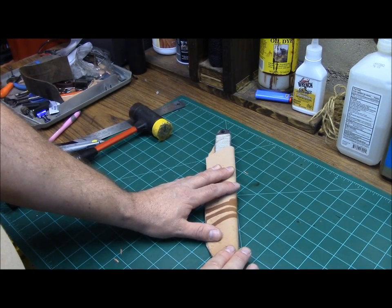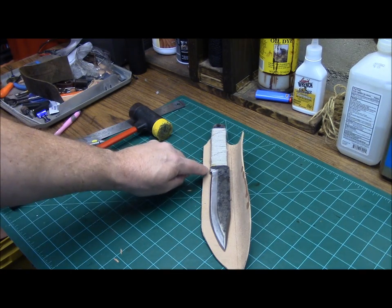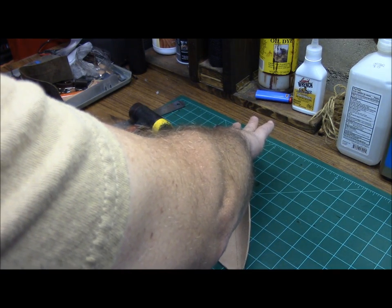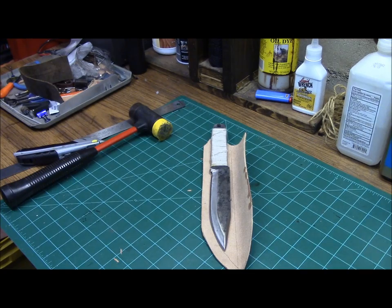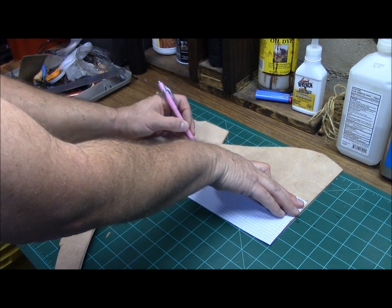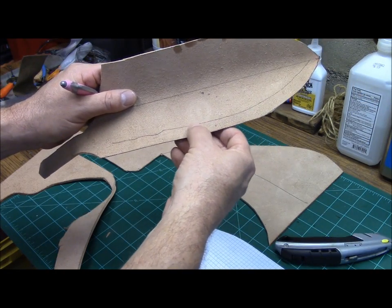Lay your knife up inside your sheath. Fold it over evenly, open it up, and go ahead and draw inside your sheath where your blade is resting — this is going to be the border for your welt. Use your same pattern that you had cut out before to draw your welt, lay it out, and then you can look at the thickness of how thick your welt is going to be.